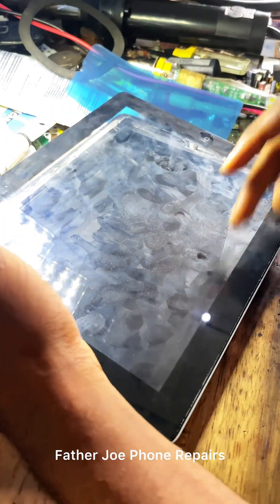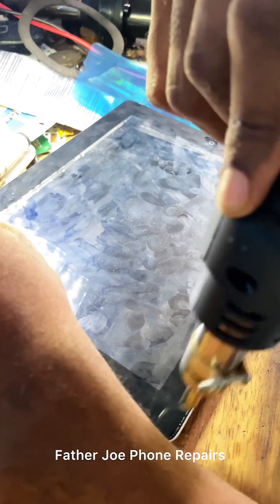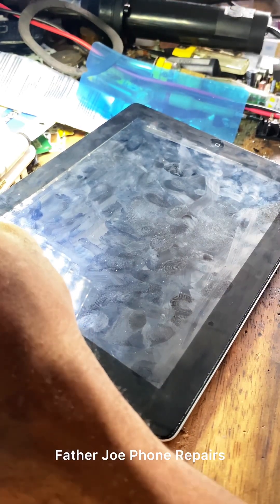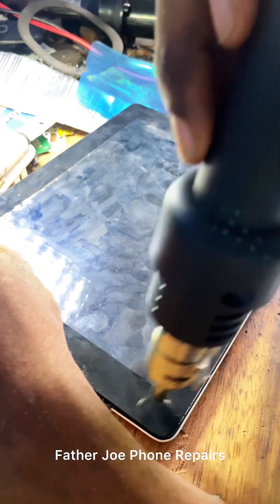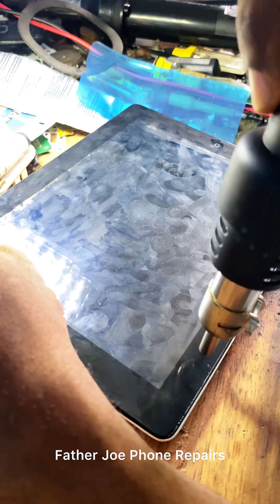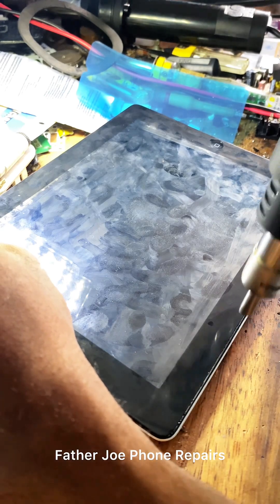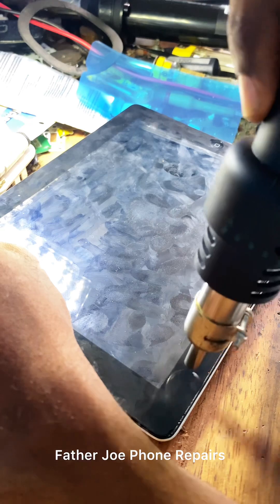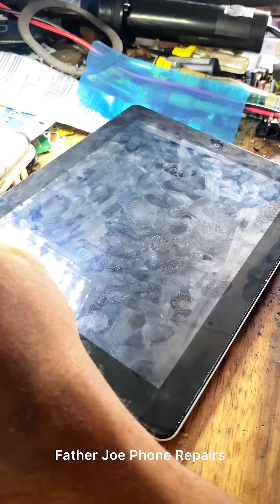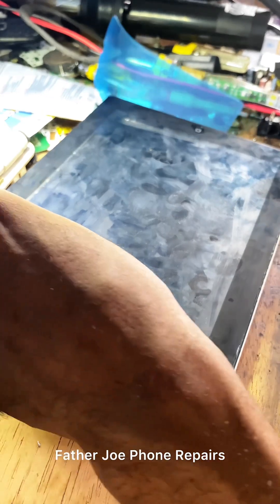Let me bring my blower and heat this other side. It's not an easy job — you need to be a professional before you try. If you're still learning, be very very careful, because any mistake you can even break the glass. I will be done with the separation first, then I'll start checking the problem and finding a solution.